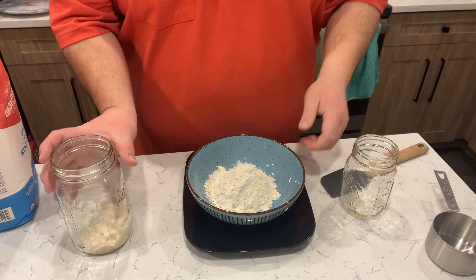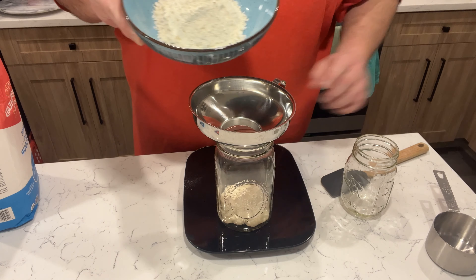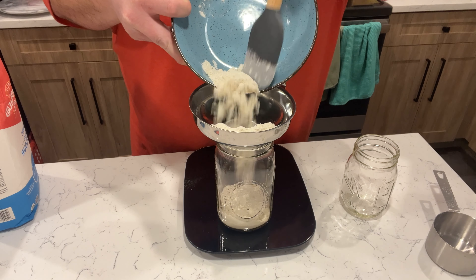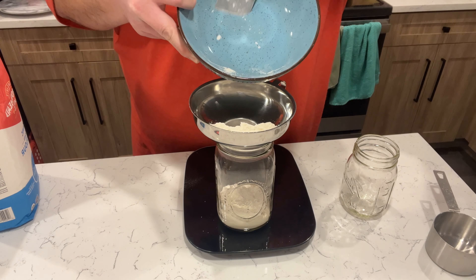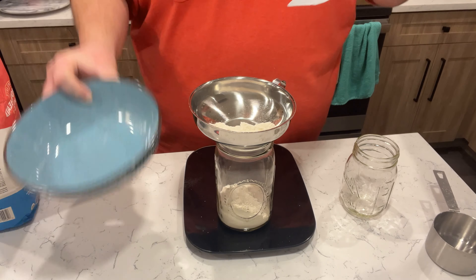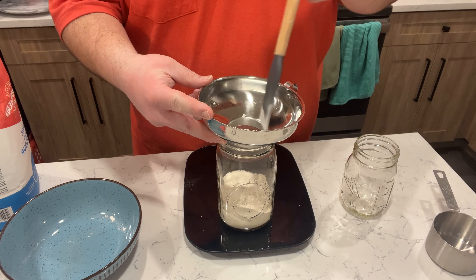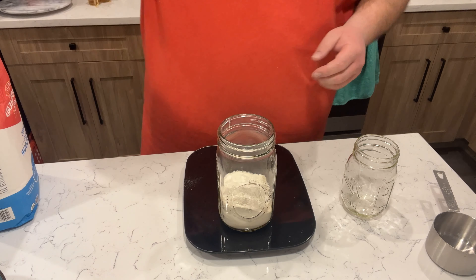Perfect — 100 grams of flour. Bringing that over, grabbing our funnel, and working that flour down into the new jar through the funnel.